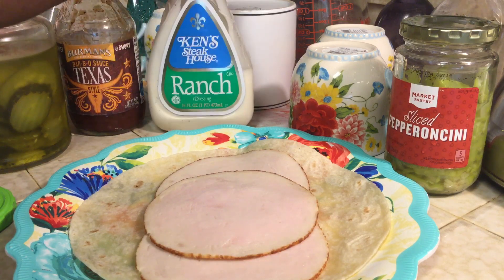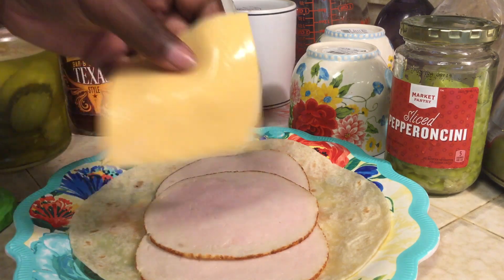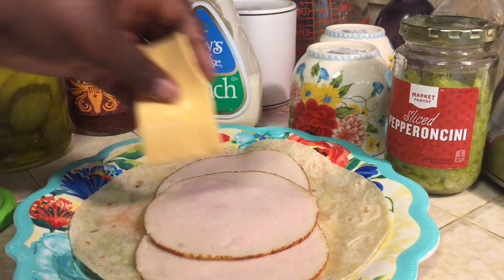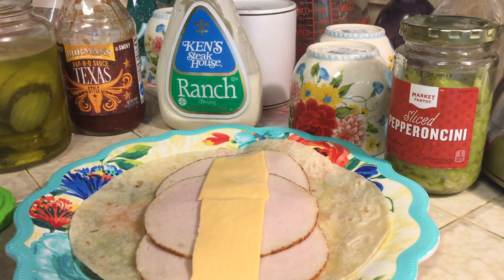This is just something quick for lunch for me. I haven't been feeling all that great today, but I did want to eat something, so I came to let you guys see what I'm doing. I took one slice and I'm just going to break it in half and place it like that.